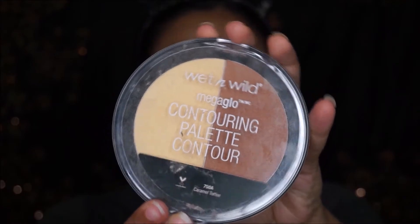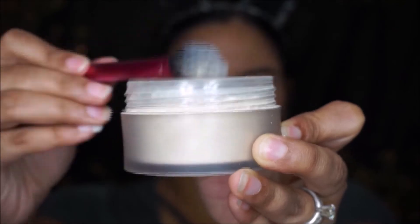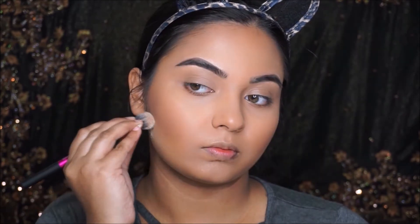I'm taking this Wet and Wild Mega Glow Contouring Palette and going to contour my cheekbones, forehead, and jawline. Once the cream contour can set, I'm going to take this Laura Mercier translucent setting powder and set my under eyes and eyelids especially, since we didn't apply any eyeshadow today. I'm also going to sharpen out my contour line using this translucent powder.